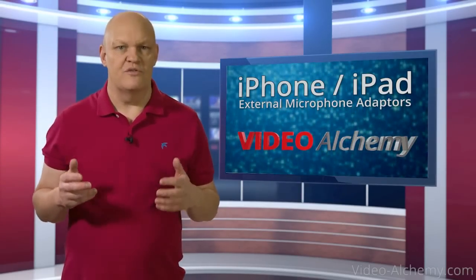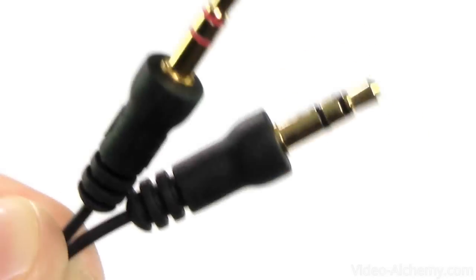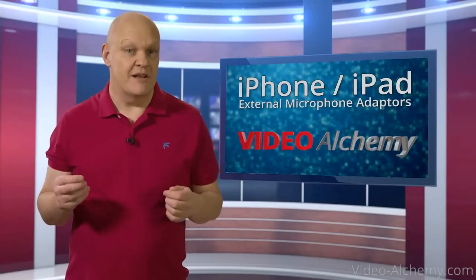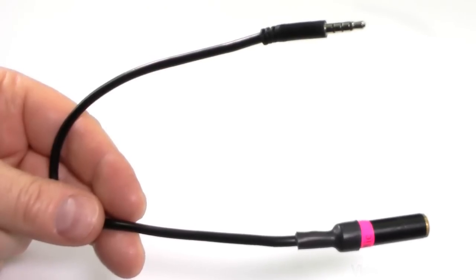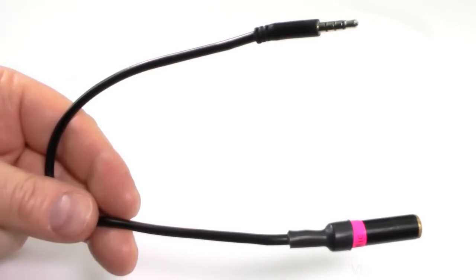Apple don't use the usual connection method — one connector for the mic and another for the headphones. Instead, they've combined it together into one connector. So unless you buy a microphone specifically made for the iPad or iPhone, you're going to need one of these — an adapter that allows you to plug your microphone into an iPhone or iPad.